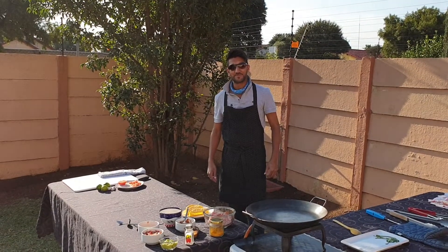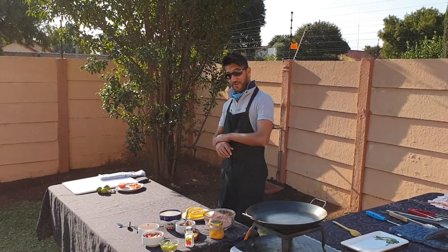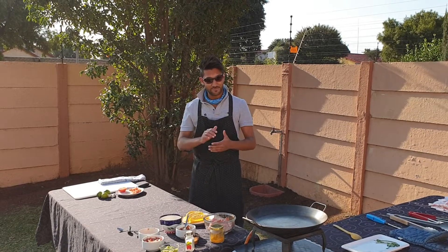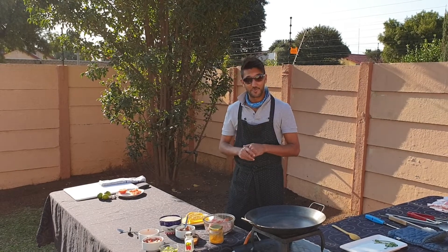Good afternoon everybody and welcome to another segment of Amateur Cooking with Shashak. Thank you very much for all my followers, all my fans. I really appreciate the thumbs up, really appreciate the subscribing and I'm hoping you're enjoying this experience with me.